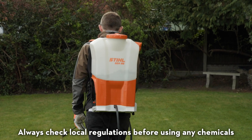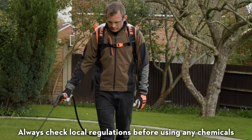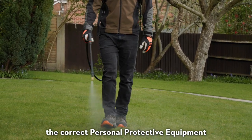Always check local regulations before using any chemicals and make sure you wear the correct personal protective equipment.